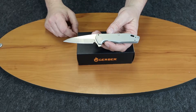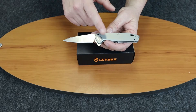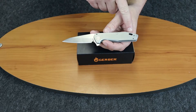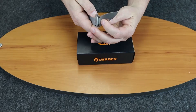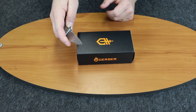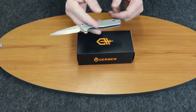As I mentioned, it's a flipper. It's made in the USA. It has a lanyard hole and a ball bearing pivot, so it flips open easily. You can close it with one hand. It's a nice little flipper.